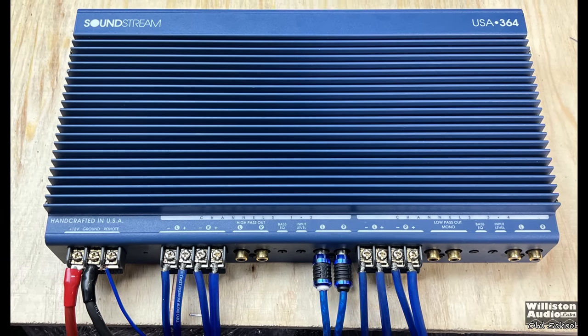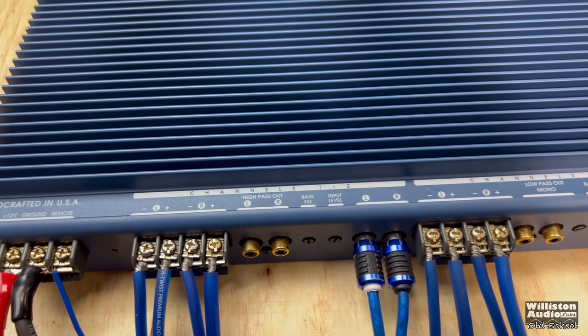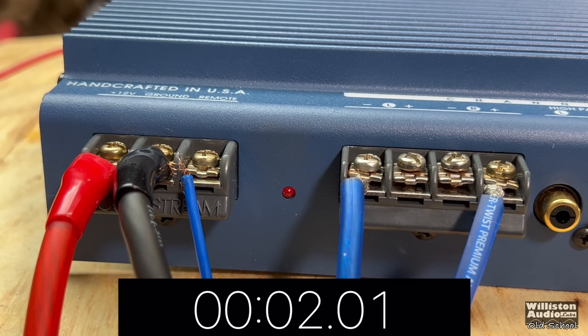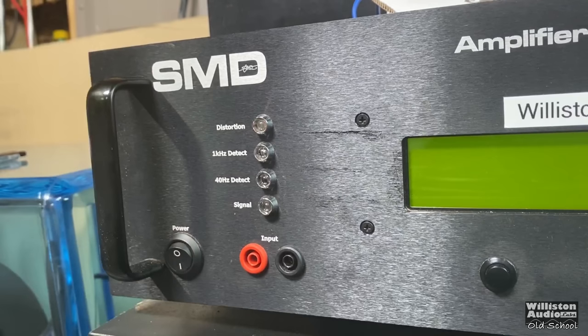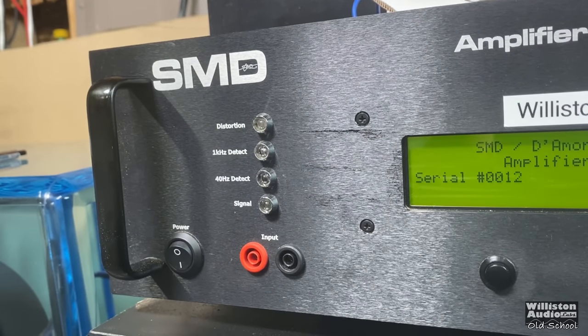Testing these old-school amps is usually a roll of the dice. In this case, I actually thought the amp didn't work, but then realized it takes a little over five seconds to power on. Now that it powers up, we're going to fire up the SMD Demo Engineering Amplifier dyno to test the power output. On the left is RMS power output in watts, in the middle the ohm load, and on the right the voltage of the dyno.